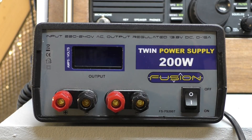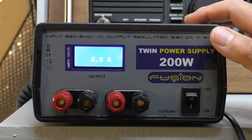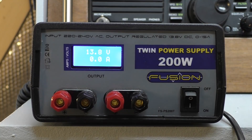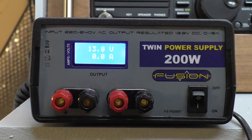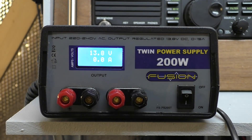On the face of it they seem pretty good - reasonably well made for the money. The fan is a little bit noisy when you start it up. It does have a rather nice display giving you the voltage and, more importantly, the amperage draw, which is always quite a good idea to keep an eye on. This particular power supply can run at 13.8 volts and up to a maximum of 15 amps, so it's quite a useful power output.